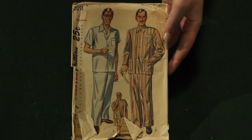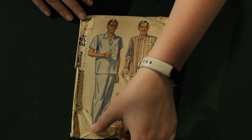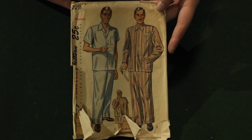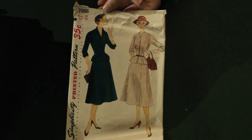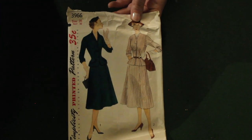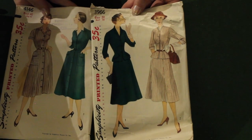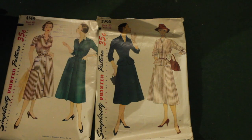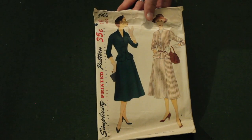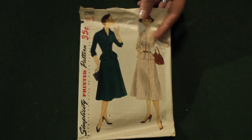And here is the one men's pattern out of the entire box — it is a size medium for long pants, shorts, or a button-up pajama top. Sometimes when patterns come out in the same year they will reuse the drawings essentially. I've definitely seen patterns with the same prints before and I've even seen the ladies standing almost the exact same way. Very funny to see — don't blame them.